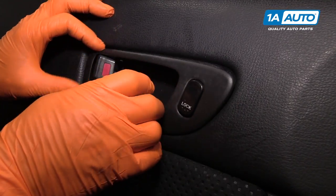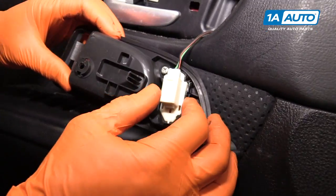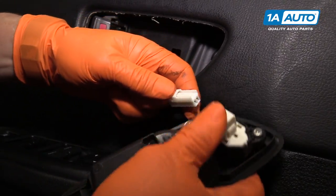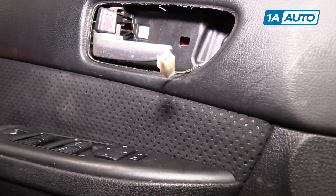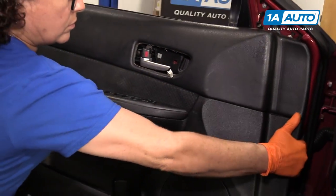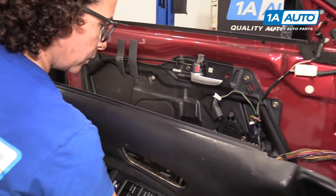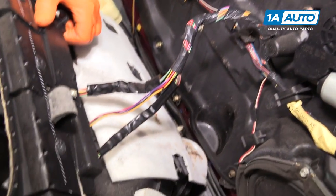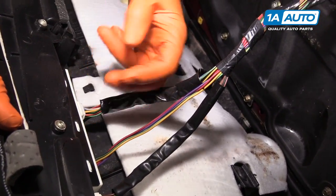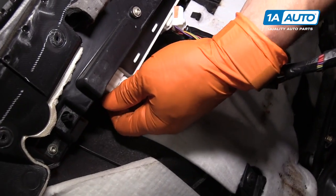Once I had loosened that screw, you just pull it forward and slide that out of the way. Now we have another electrical connector for the door lock — push down that tab, slide it out. Now the panel can come right up, lift it up and out. With the panel exposed now, I can reach my hand down in here and I'm going to disconnect the main switch connectors, pushing on the tabs — this one's in the back.